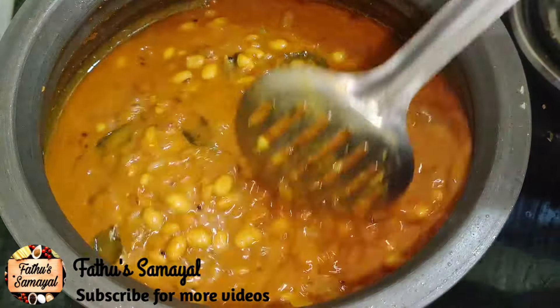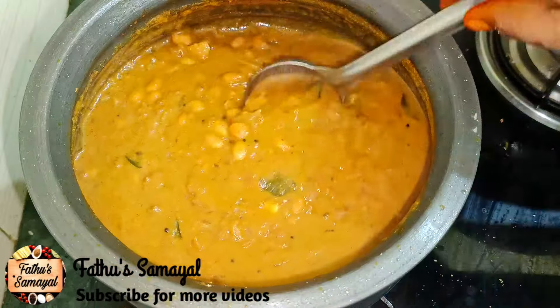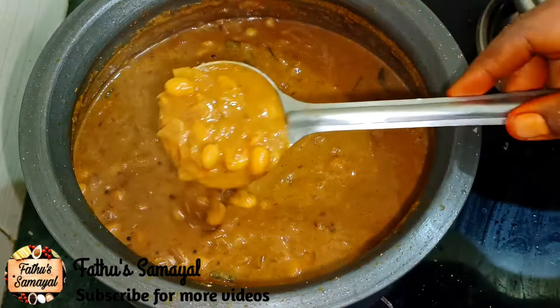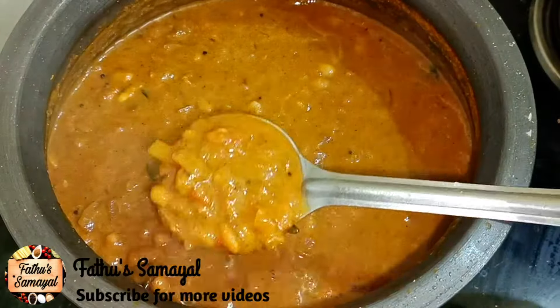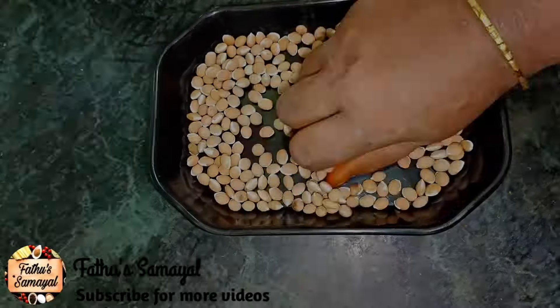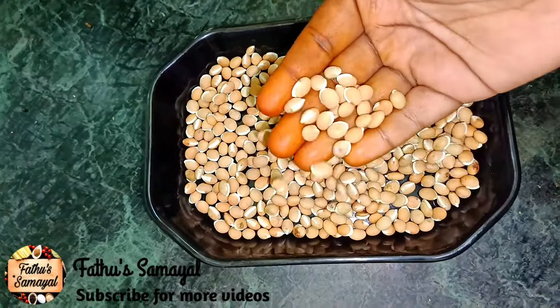If you like this, you should be able to eat it. If you like this video, subscribe to our channel. This is how I use it — as I show you, you can use it too.